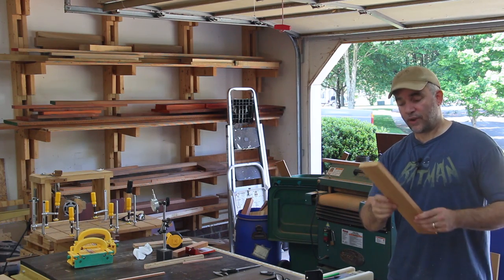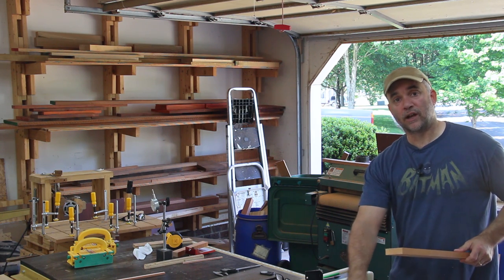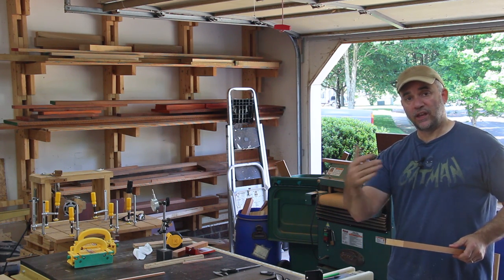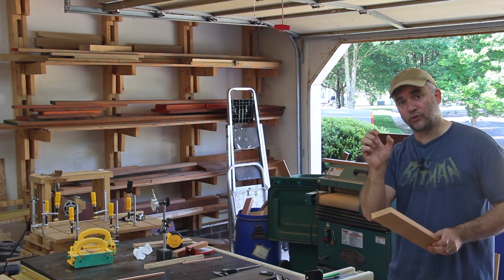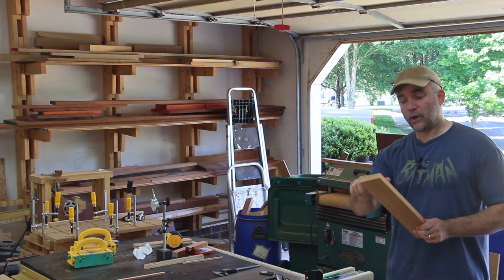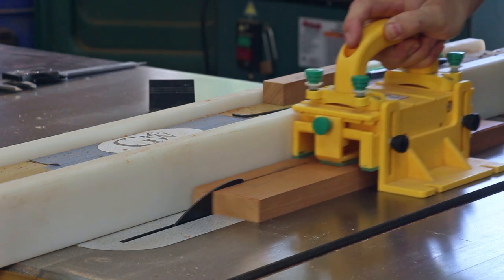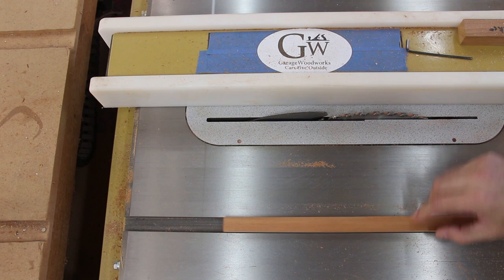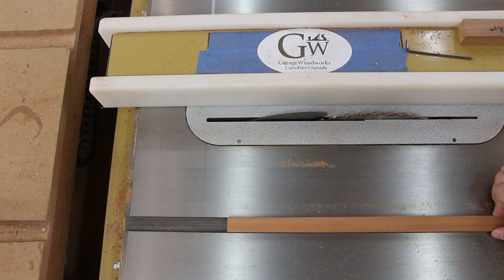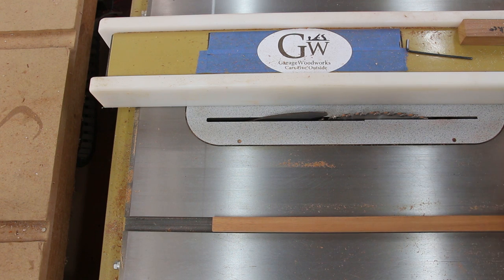For the miter sled runners, I'm going to use a piece of scrap straight-grain mahogany. I'm going to make them a little bit loose in the miter track, because with the changes in season as the humidity goes up and down and the miter track runner expands and contracts, you want to be able to adjust that fit. I'm going to make them adjustable. I have the runners so that they're about ten thousandths of an inch too thin, and that's enough wiggle room for the adjustment I'm going to make later. Now I just need to cut them down so that they're flush with the top of the table saw.